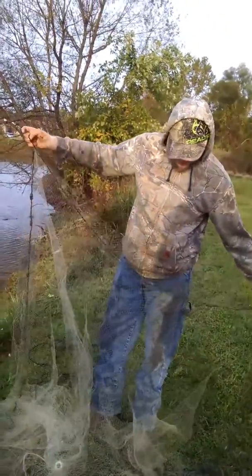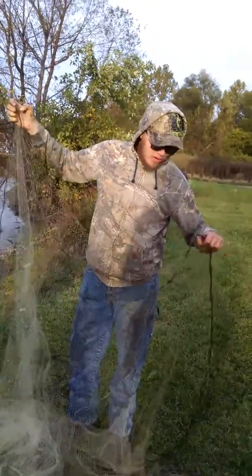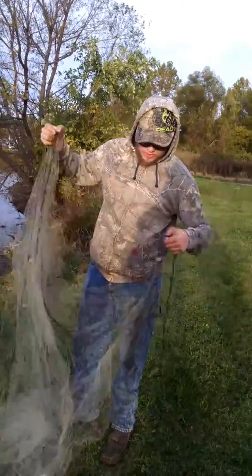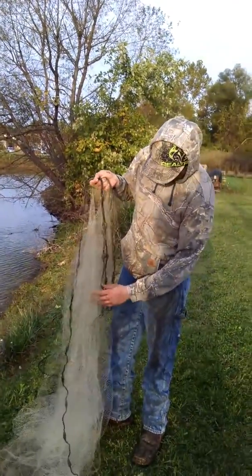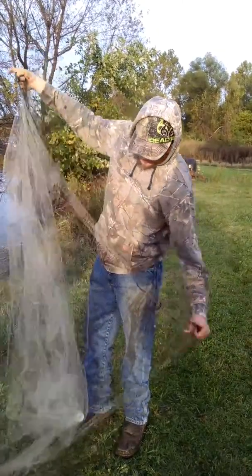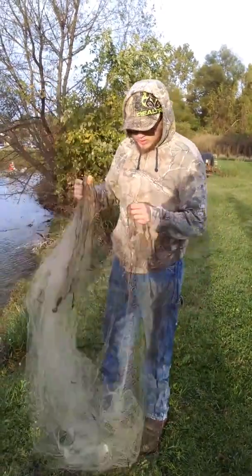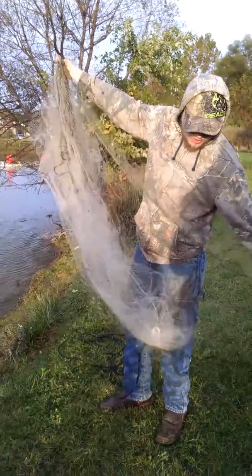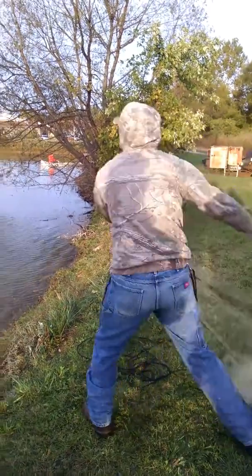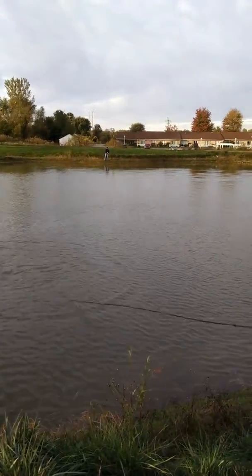We're throwing the cast net out. To do that you want to hold it open, fold it up. Do that a couple more times. Make sure that the weights are on the outside of the net as you go. Once you get down towards the end, you take that one and hold it in your hand. Let it settle and pull the string in and pull it in.